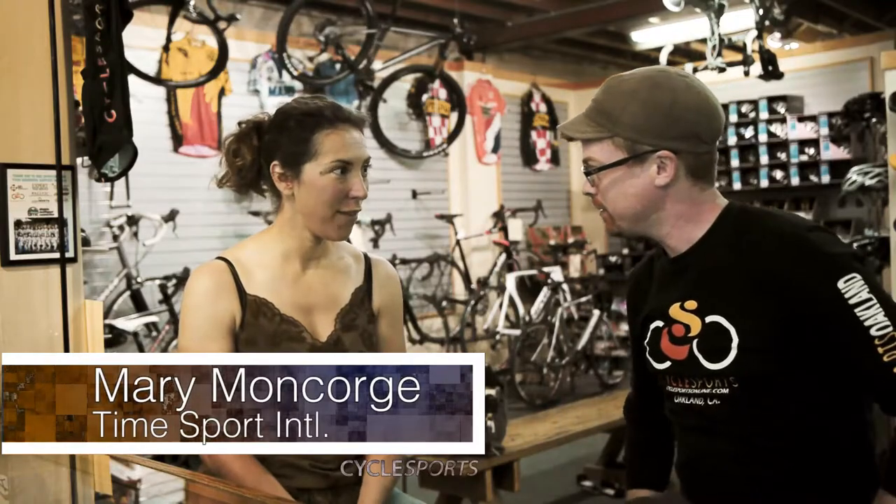Hey guys, this is Jonathan from Cycle Sports. Today with me in the shop is Mary from TimeSport International to talk about some Time pedals. Hi Jonathan, thank you for having me.